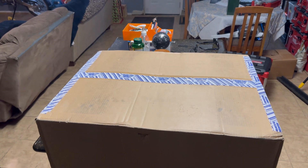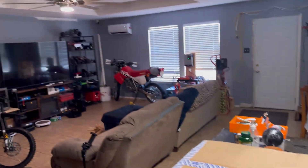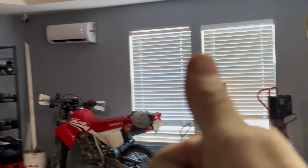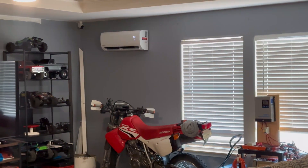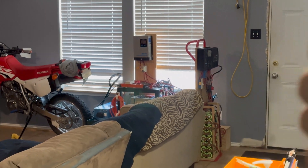Hey guys, welcome back to another video. I have a box I would like to open and want to show you guys what's in it. Quick update on the mini split — still working perfect. So if anyone's curious how that worked out so far, it's great. I'm actually running it right now. We got a little bit of solar coming in on the 12 volt setup, so that's awesome.